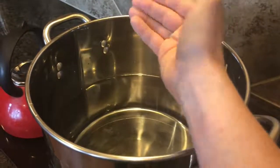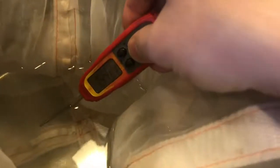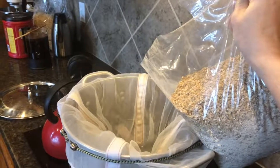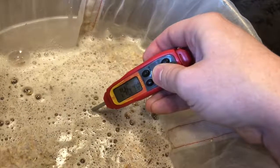Heat mash water and add Campden. Monitor water temperature. Add grain back and remove heat just above mash temperature. Add milled grain from grain store. Stir like crazy to break up chunks, and double check mash temperature.